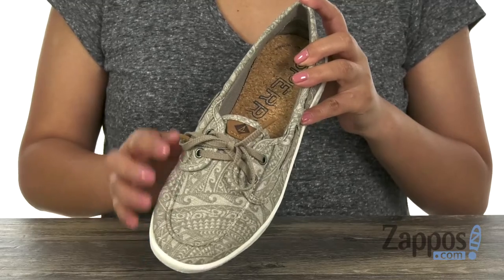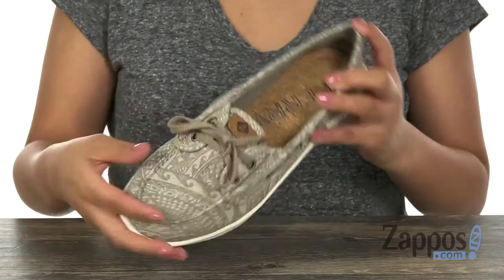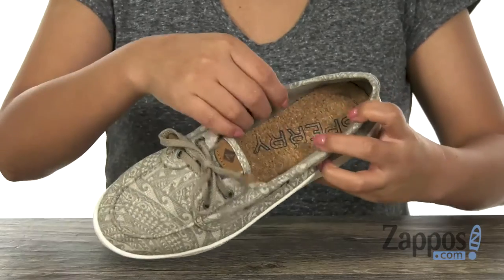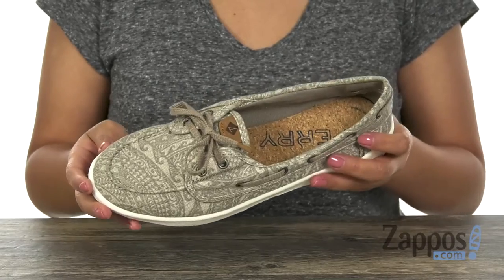This pair also offers the 360-degree lacing system with rust-proof eyelets to give you that secure fit. Inside there are soft linings with a padded footbed to keep your feet nice and comfy everywhere you go.